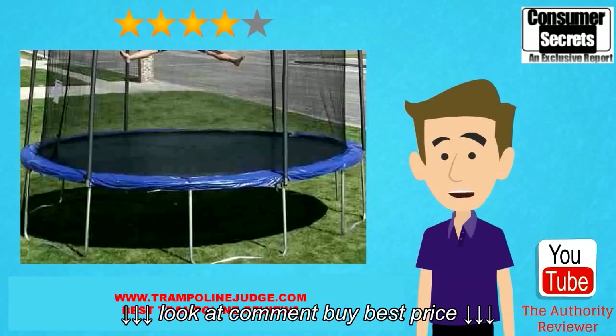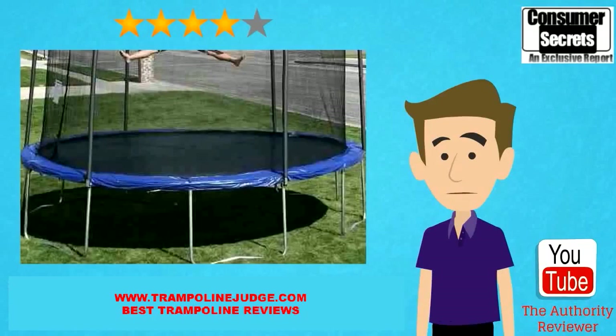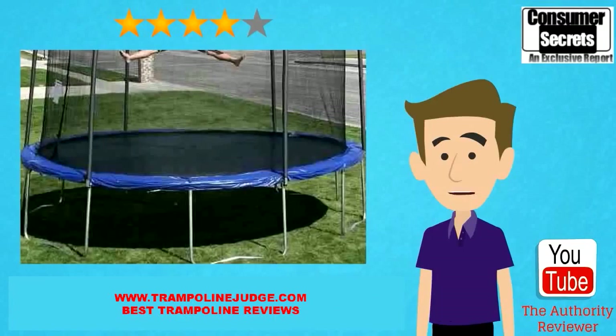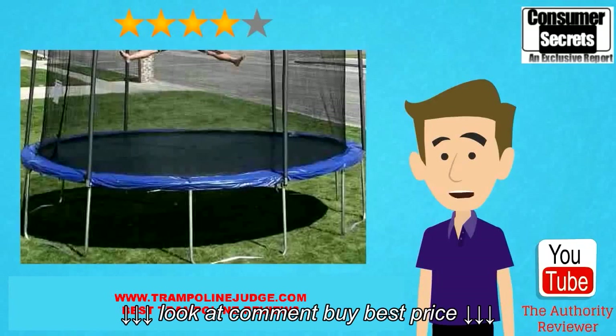This is an advantage over some competing companies which make it far more difficult to repair the trampoline if something breaks. What most customers love about this trampoline is the opportunity to get their children out of the house and into the outdoors. Not only is it tons of fun, but it is an excellent form of exercise even for adults.